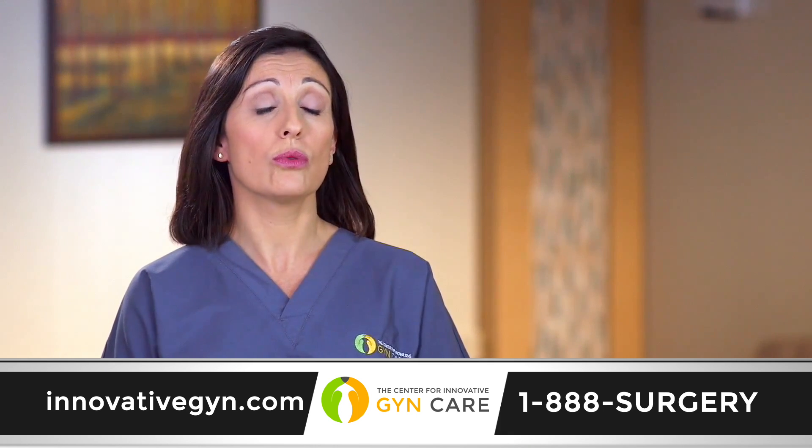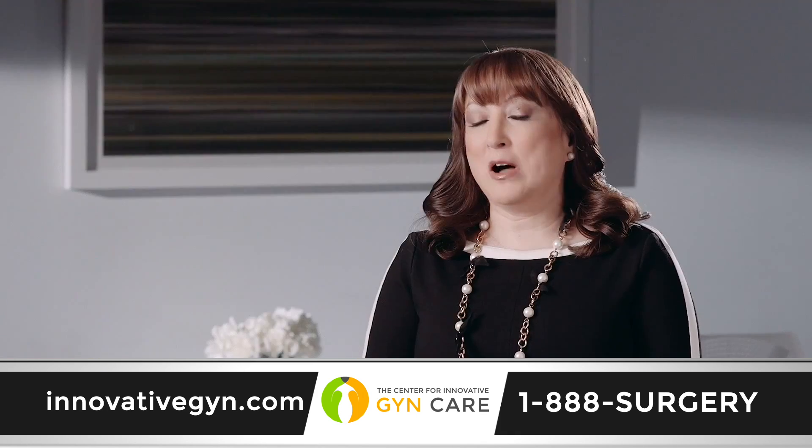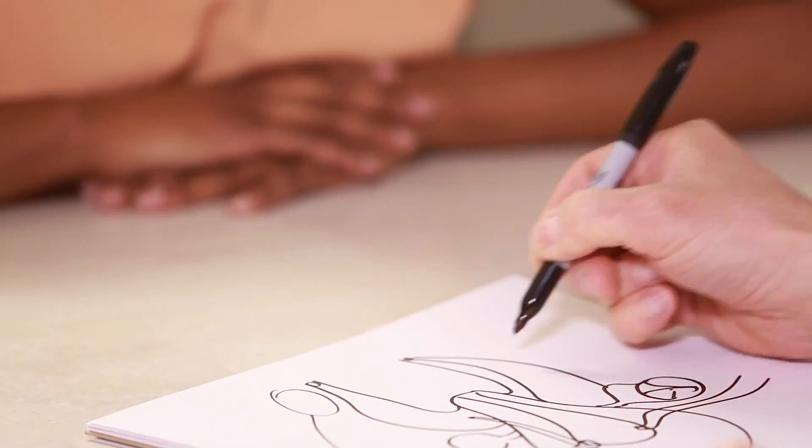Reproductive endocrinologists prefer our approach to robotic or laparoscopic myomectomy because with those other procedures, smaller fibroids may be left behind, which will be detrimental to fertility. LAM is a very innovative technique, and what's so incredible about it is that it gives women an opportunity to conceive by sparing the uterus. Many of these women may have still had that opportunity, but it would have required an open procedure — far more painful, more time out of work — and LAM gives them this opportunity through a very small incision with less pain.